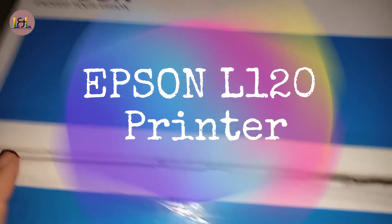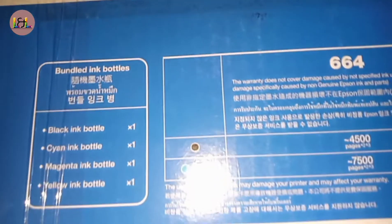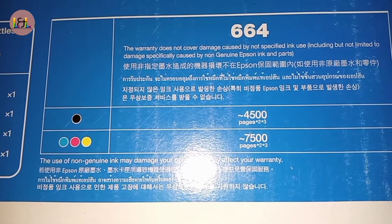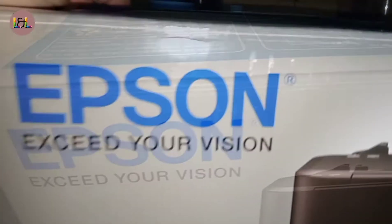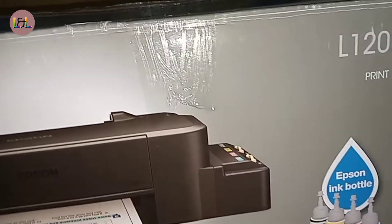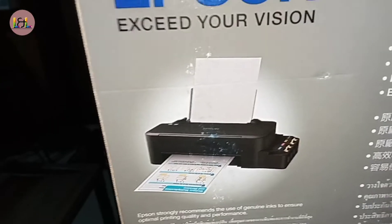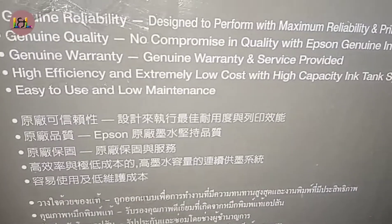Hello guys, this is the Epson L120 inkjet printer, which has a standard warranty of two years. It has bottled ink in black, cyan, magenta, and yellow — the 664 series. This printer has already been converted into a sublimation printer, which means the original ink has been replaced by sublimation ink in black, yellow, magenta, and cyan. It is one of the cheapest Epson printers you can find in the market.